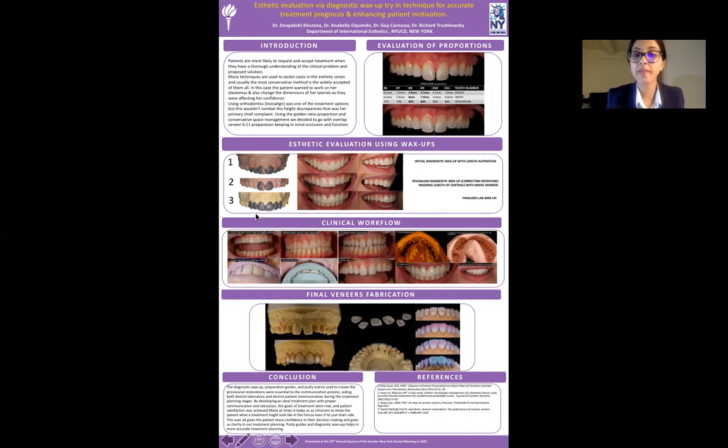Finally, the treatment that was decided was a final wax-up by the lab, which she loved. So we went with six veneers.